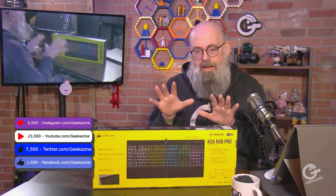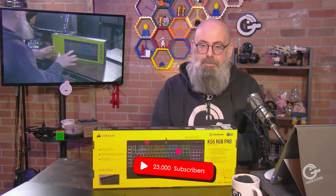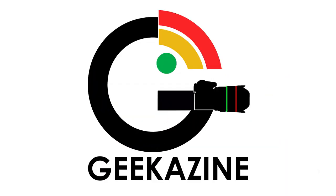Hey everybody, Jeffrey Powers here from Geekazine, Think Magazine, putting the geeky. Today we're going to unbox and set up the K55 RGB Pro from Corsair. This is an RGB style keyboard that has a special function: six programmable buttons that you can program with your Stream Deck software. They also have the IQ software as well, and that's what we're going to be unboxing next on Geekazine.